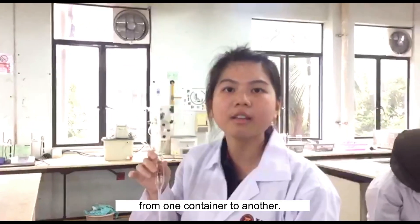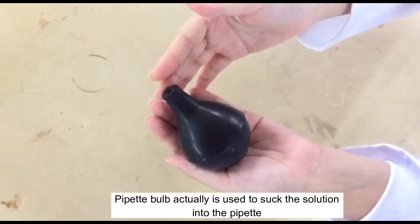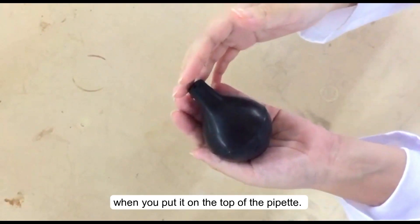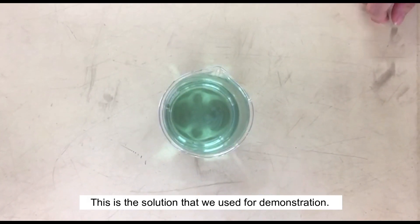A pipette is used to transfer a specific volume of liquid from one container to another. This is the pipette bulb. The pipette bulb is used to suck the solution into the pipette when you place it on the top of the pipette. This is the solution that we will use for the demonstration.